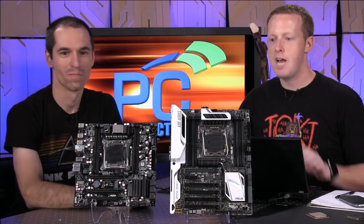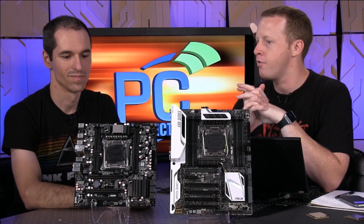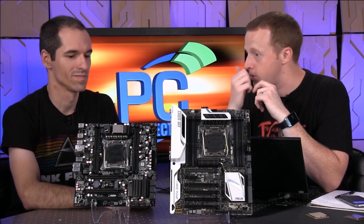Mori's going to have a review of this board, the X99 Deluxe, coming out very soon — I think on Monday. And I'm going to do some playing around building systems with the mini-ITX form factor from EVGA. I think Mori also got the EVGA Classified X99 board — the high-end flagship part.